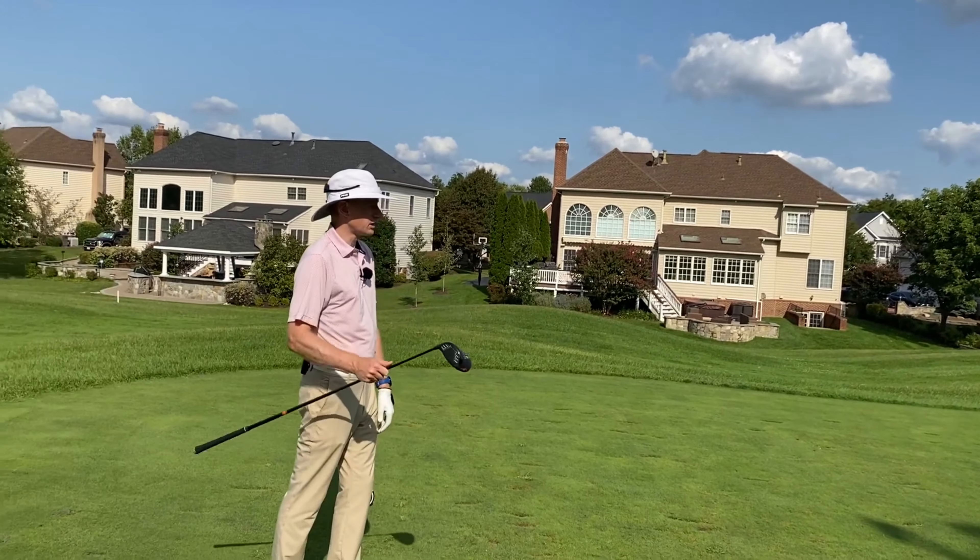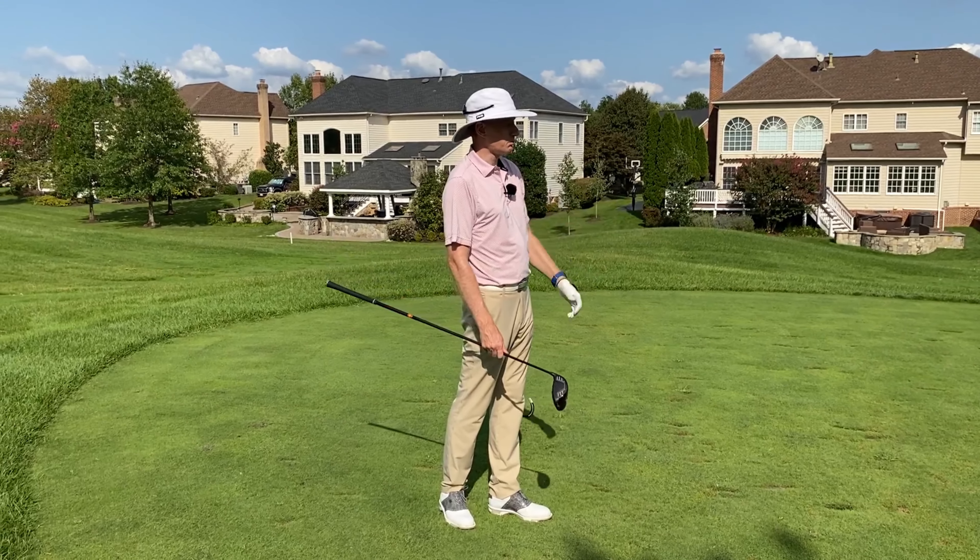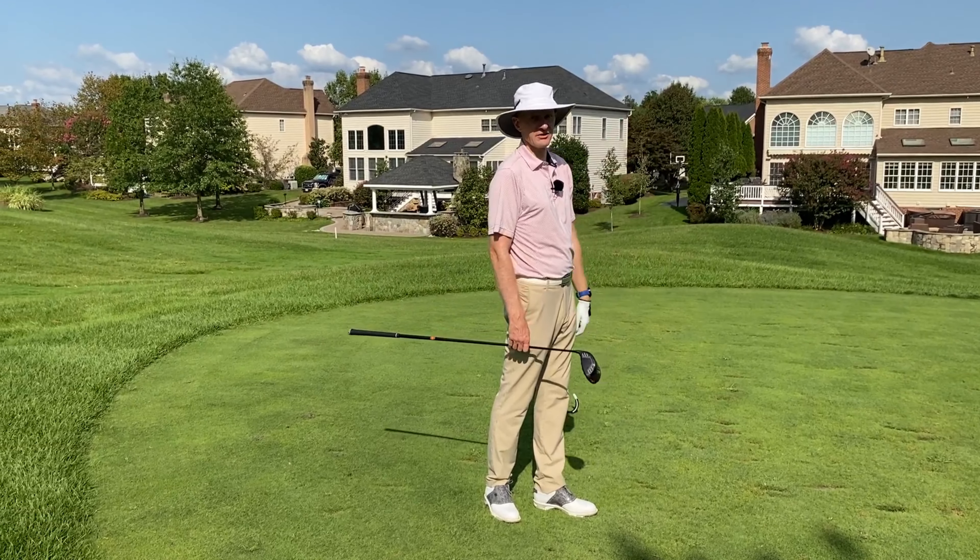So we can grab the big stick and we can be confident, aim at that point, give it a big strong swing, get the ball as far down there as we can do.